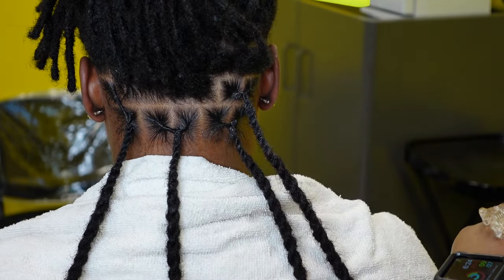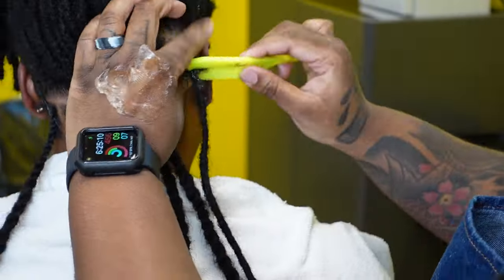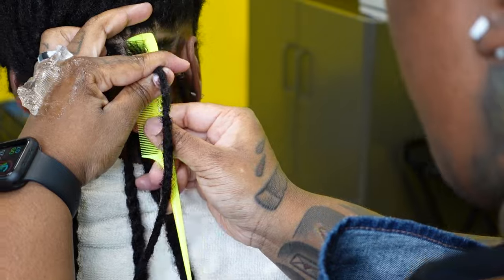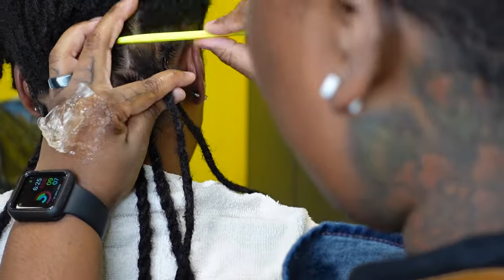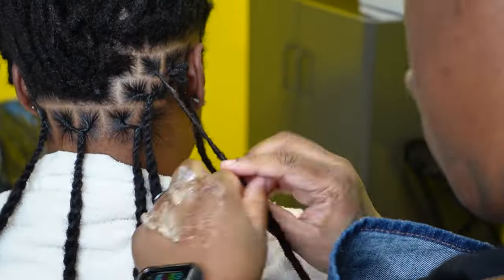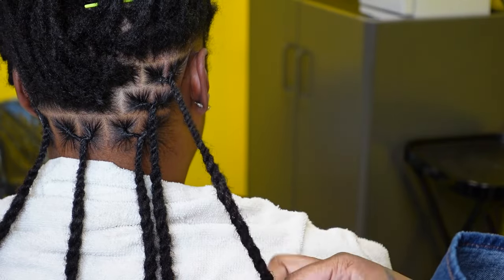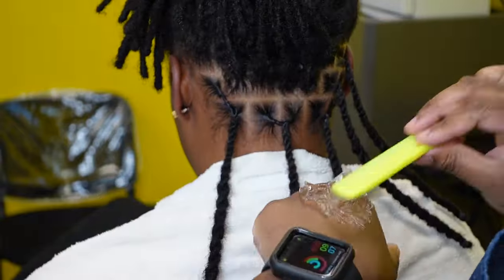I have another extension video coming up, and I know that for certain people the nape of the neck is a little thinner. So I usually adjust by making the last row — whether it's boxes or whatever parts they decide on — a little bit bigger, to compensate for the hair being finer and not having as much density to grip the extension.